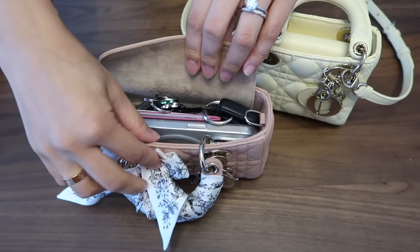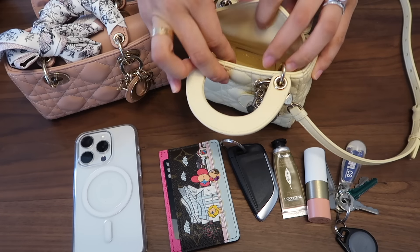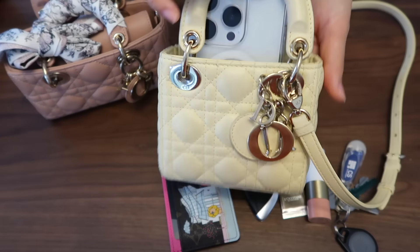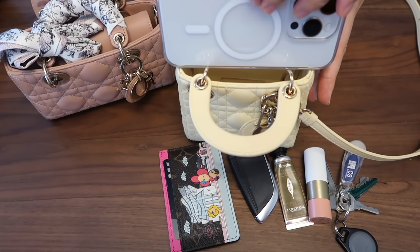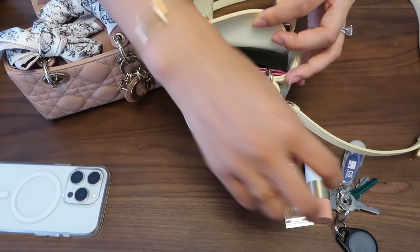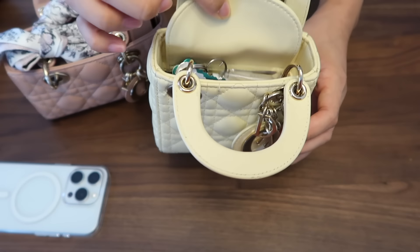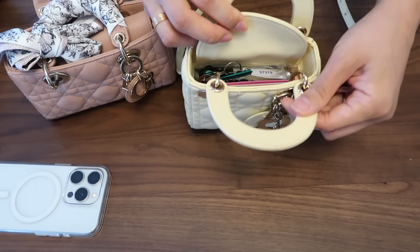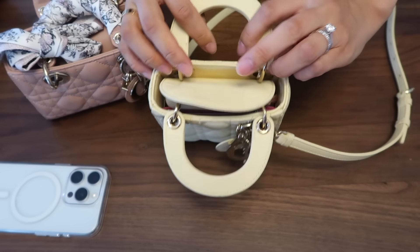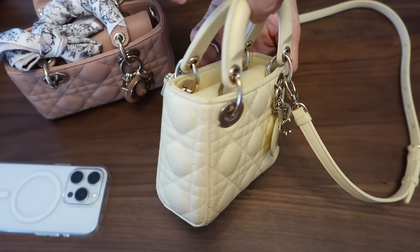Now let's see how much of this we can fit into the Micro Lady Dior. We definitely know the phone is out of the question — you can slip it in vertically, but you won't be able to close the bag at all, and it definitely won't fit sideways. So setting the phone aside, you can still fit a card holder, a car key, a lipstick, a little hand cream, and some keys. Since it is a little bit taller, there is space at the top, so you can potentially fit one more lipstick in — that's everything that was in the D-Joy minus the phone, plus an extra lipstick, and that is a pretty full bag.